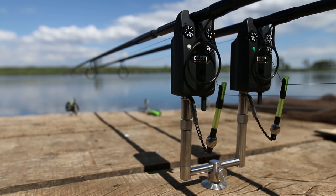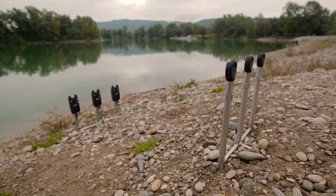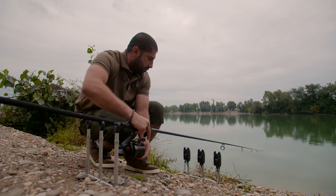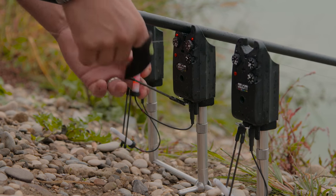So there are four three-rod buzzer bars and four two-rod buzzer bars as well, so with two rods you can have them really close together or splayed slightly further apart. There's also one other set of uprights which are really really short — some of the guys in our team want to fish their rods really low.